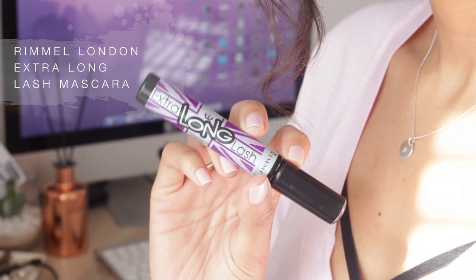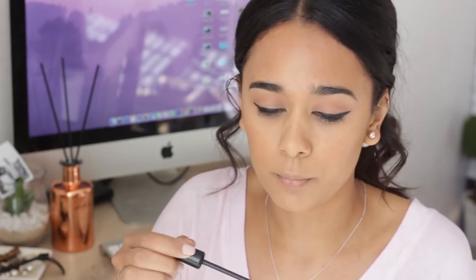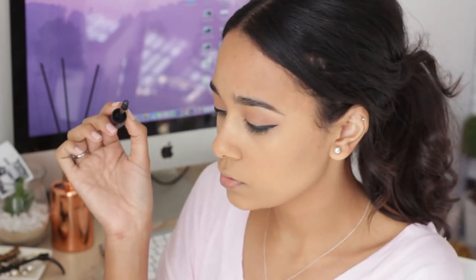The mascara I'm using is the Extra Long Lash Mascara. I really enjoy using this on both my top and bottom lashes — it has a silicone brush which is great for getting deep into the root, and it's not thick so it doesn't get clumpy on your bottom lashes.